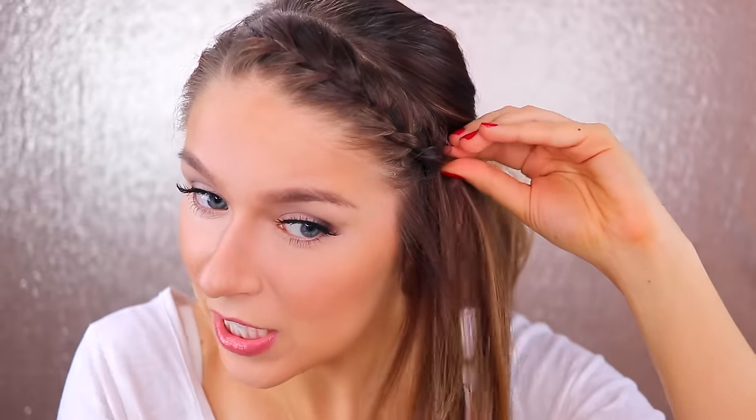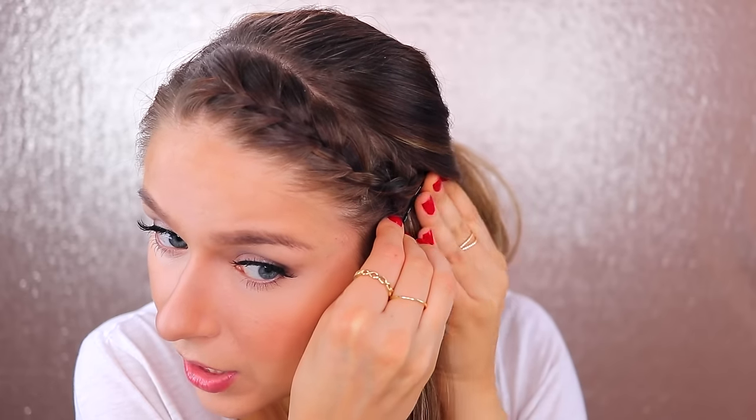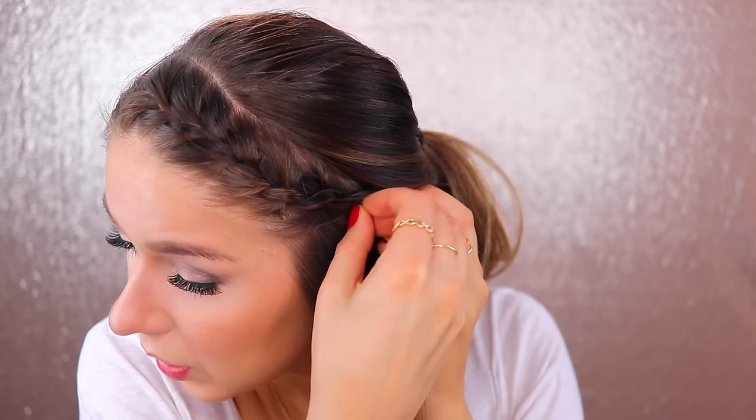When you're done and at the end, take your bobby pin and secure the braid to the rest of your hair. Now let your ponytail loose, flip the rest of your hair over the braid, and this is what you'll be left with.